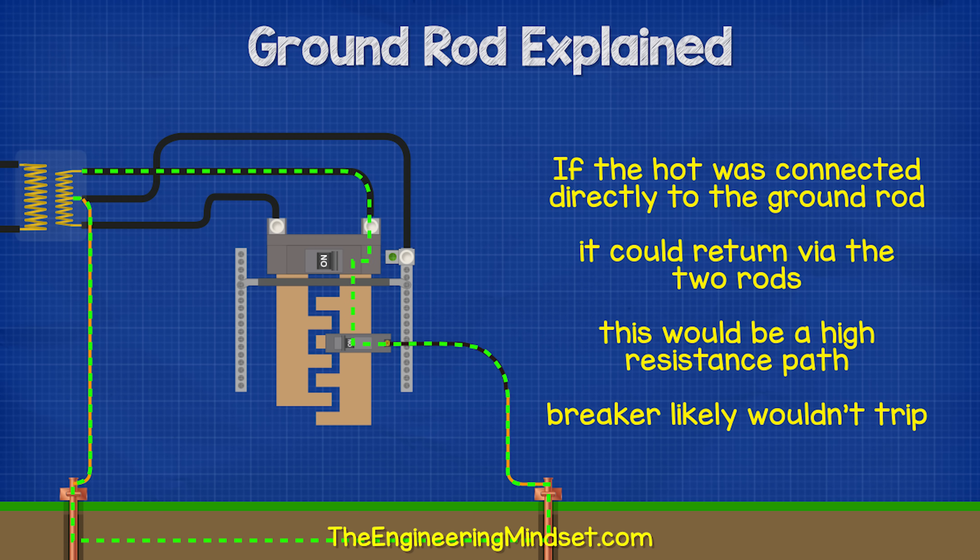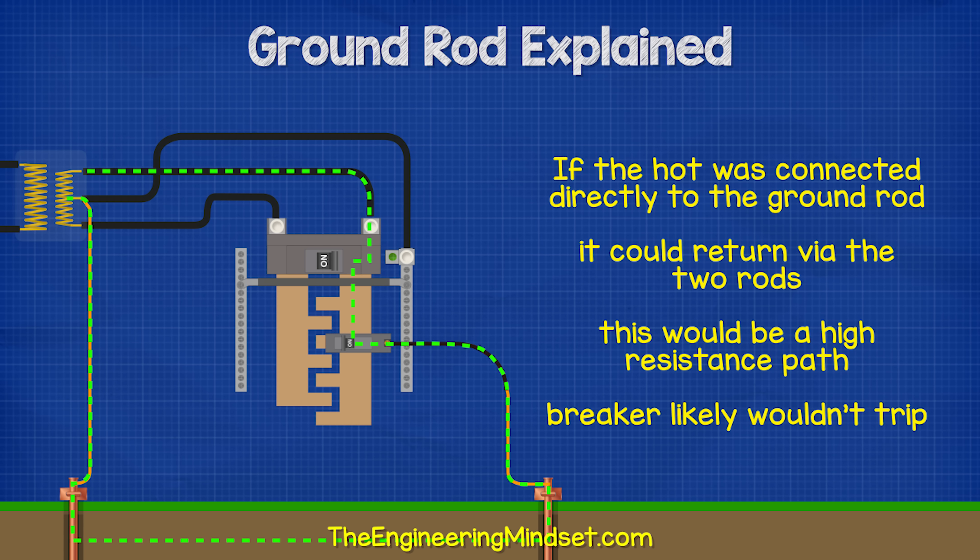If the hot wire came into direct contact with the ground rod, then electricity will flow through the soil back to the transformer, but the resistance is very high. So the current will be low. This means a circuit breaker will not likely detect the fault and the circuit breaker will not automatically flip to cut the power.